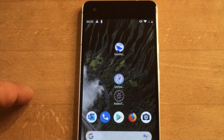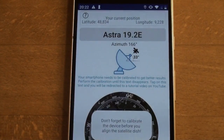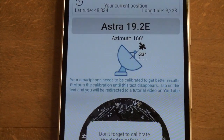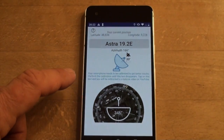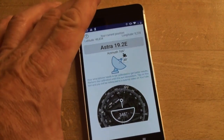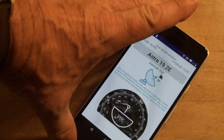Start the Satellite Finder app by tapping on the symbol. Typically you get a hint that the device is not properly calibrated. If you rotate the device, you see that the compass is not rotating properly.